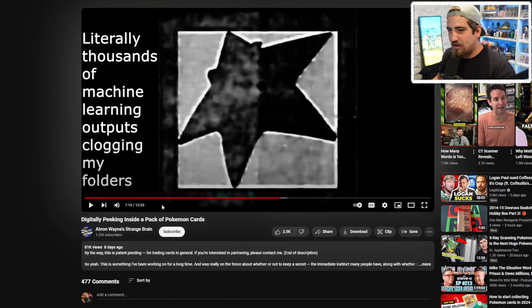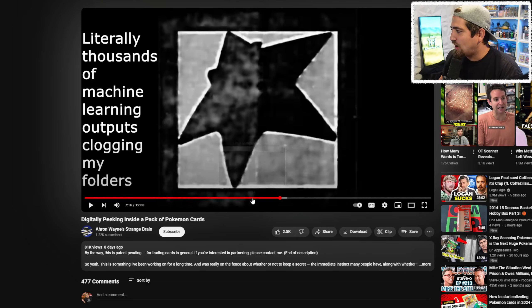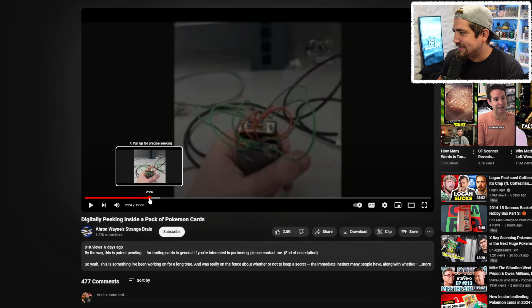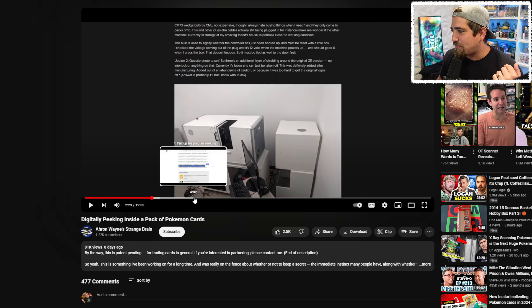This is drifting over into Magic the Gathering and should be a conversation for Sorcery as well, and really any TCG that has packs. You can go watch this on Aaron Wayne's Strange Brain channel if you want all the details. Essentially, he got his hands on a CT machine — I believe it's a CM37 Welge — but regardless, the key point is that he can put packs in and scan through them.